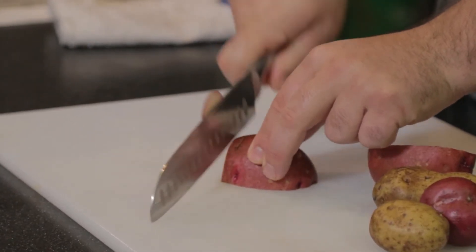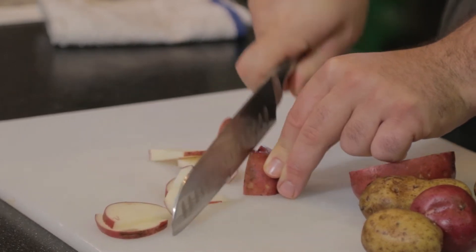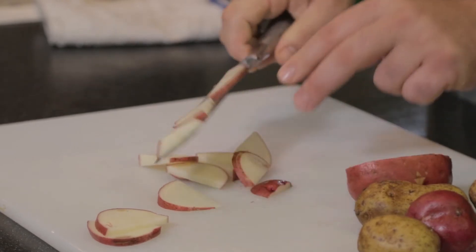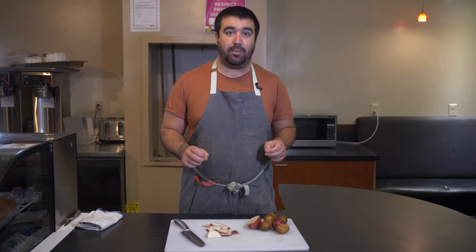So I'm holding my claw and moving it away from my knife, and I'm always slowing down as I get to the end or the butt of something so that I can be much more careful and less likely to cut myself. Those are the basic fundamentals. Now we're going to go into a few different types of cuts and how to do them effectively.